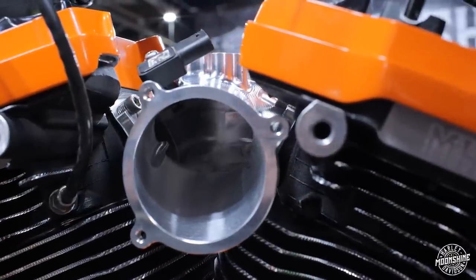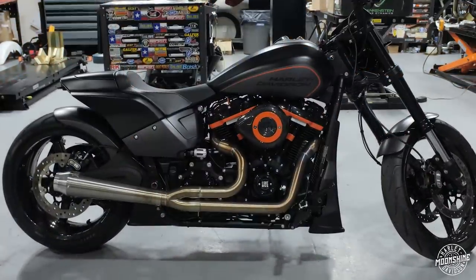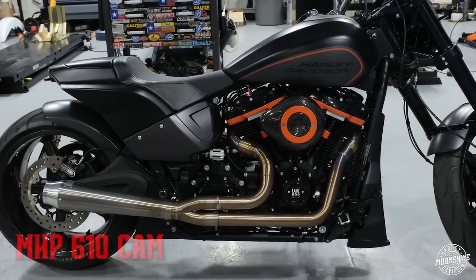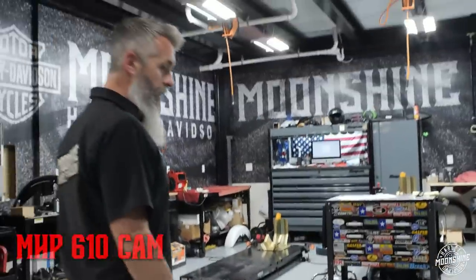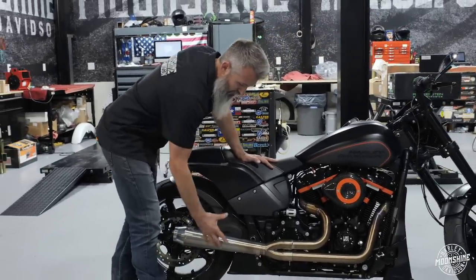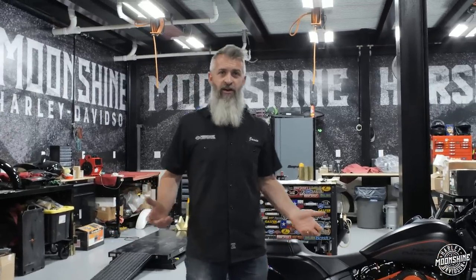Then we got it paired with a 70 millimeter monster manifold. That is our manifold done with Frankenstein Engine Dynamics and a 70 millimeter throttle body on this bad boy. We are running our Moonshine Horsepower 610 cam. It's not a cam we do a lot, but when we're doing a lot of cubic inch, the more air in, the more air out. We don't have a lot of really big exhaust pipes that will lean with a fat tire soft tail and not scrape the ground too much. So we couldn't go to like a Burns new soft tail or their Low Rider S pipe, which we'd love to have on this. We would make probably about 10 more horsepower with that exhaust on this bike, but we want to keep the ground clearance up.